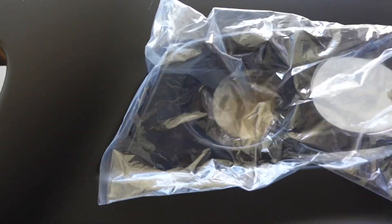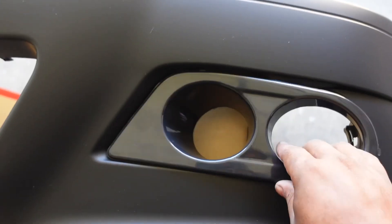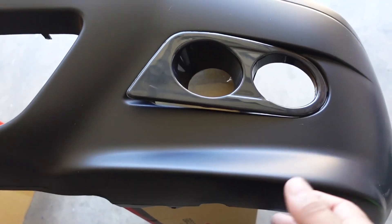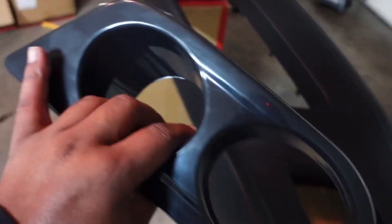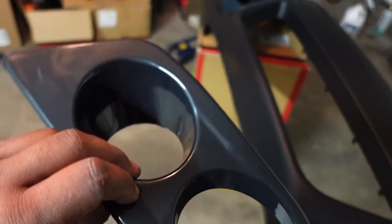These are the new fog light covers — it's a different style than the normal open ones I like to run, but it does make it look a little bit cleaner. If I don't like it I can always switch back. These are not going to be painted; they're going to stay exactly how they are because they have a nice shiny finish.